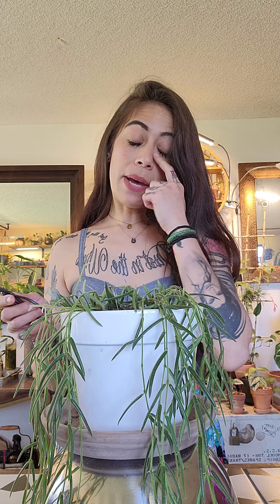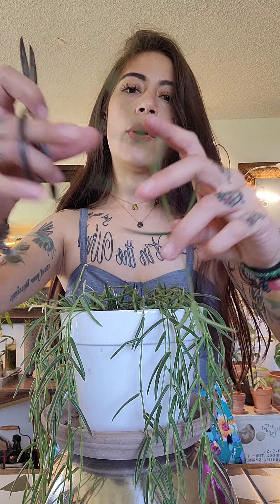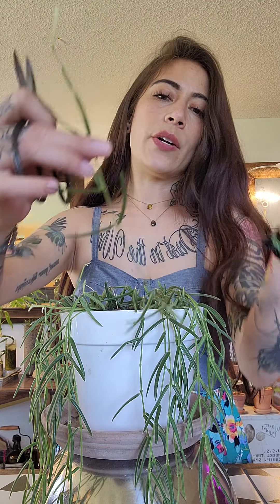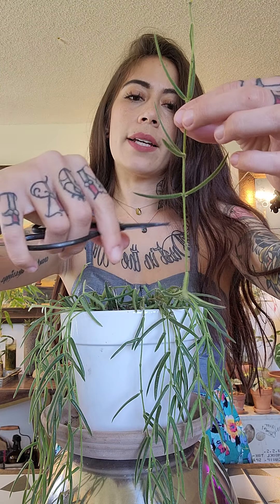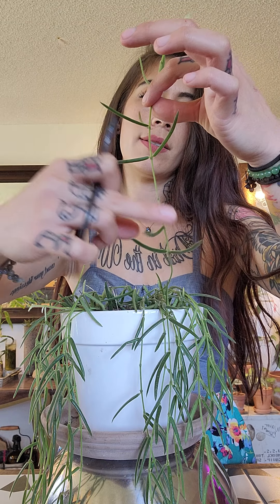The best method I find is water propagation. When you're taking cuttings for propagation, you want to water your plant a couple days before — it helps to have a healthy plant to propagate. So where do I cut? I've got this really long strand and I vary in different lengths. I'm going to propagate right above that node where there's one leaf and set that aside.